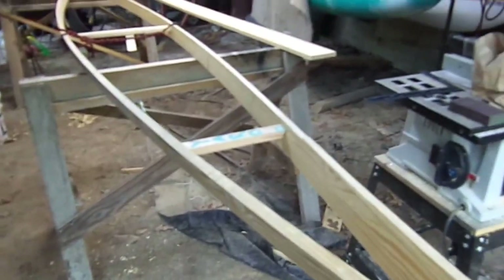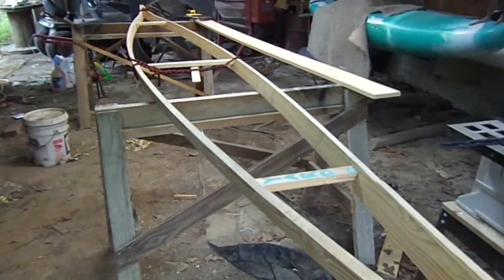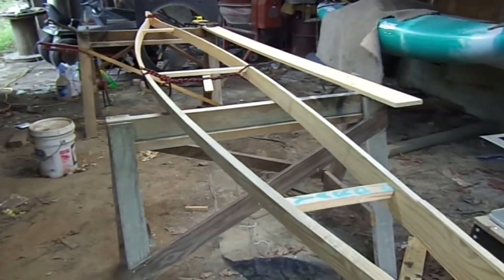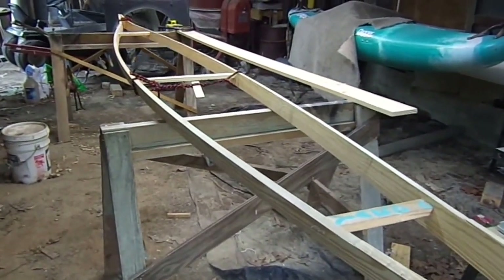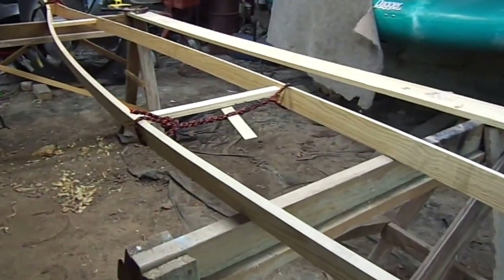Hey, my name is Donnie. I'm just going to fill you in on what's going on with my kayak build here. I meant to take a bunch of pictures and keep a running record of each step, but it's kind of hard to do when you're by yourself.